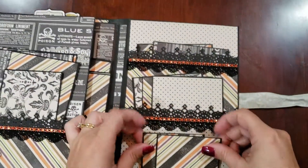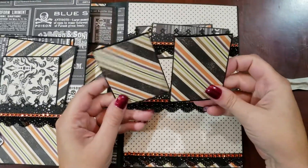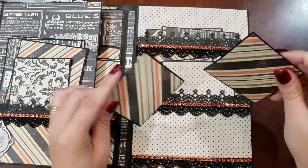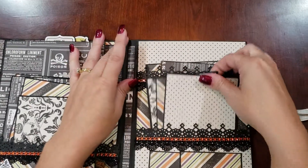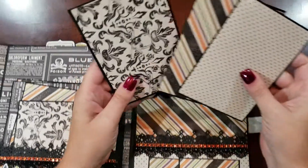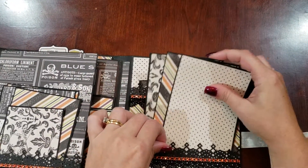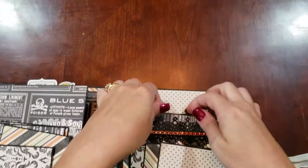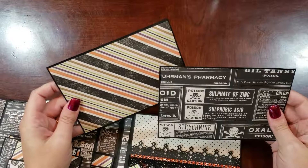On this side, we've got three pockets. The bottom holds two journaling cards. The middle one has 3.5 by 5 photomats. And in the top pocket, we have 4 by 6 photomats.